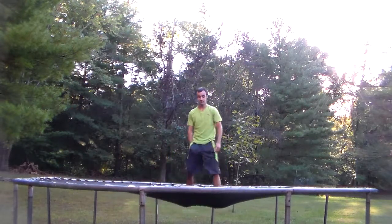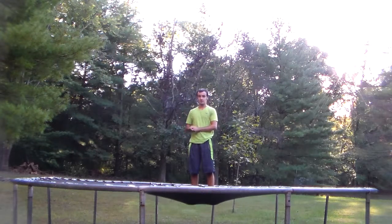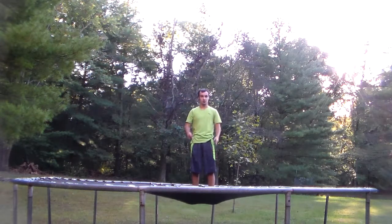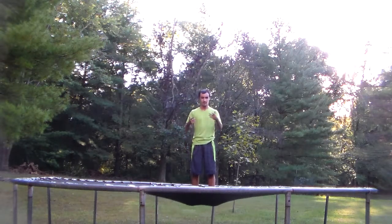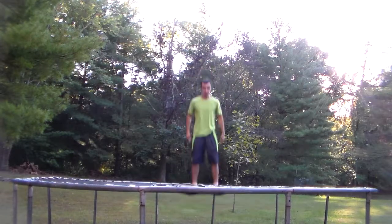This is going to be on how to do the knee front flip. First thing you need to know is how to do a front flip, which isn't really that hard. If you can't do a front flip, don't try this. If you can, then you're going to try this. You don't need to do it just standing, but you need to know how to do it at least jumping — a very simple front flip.